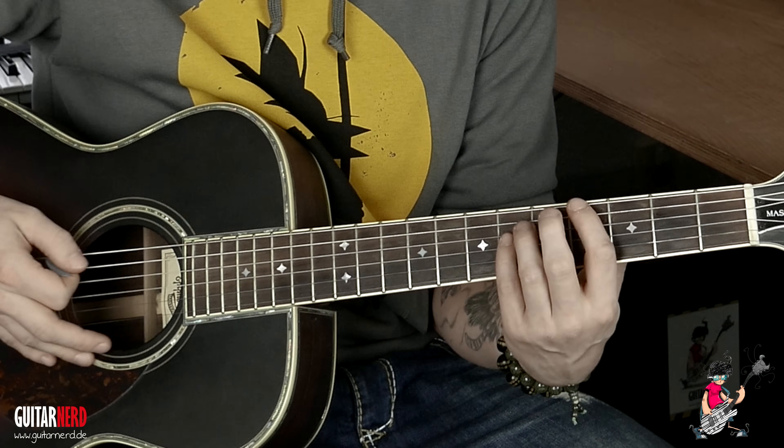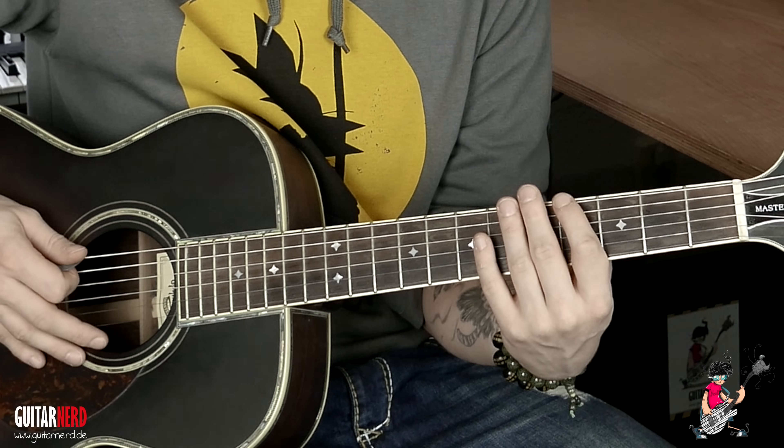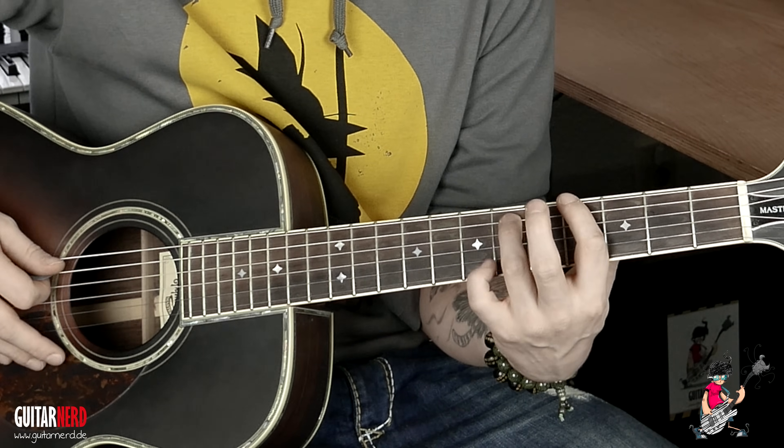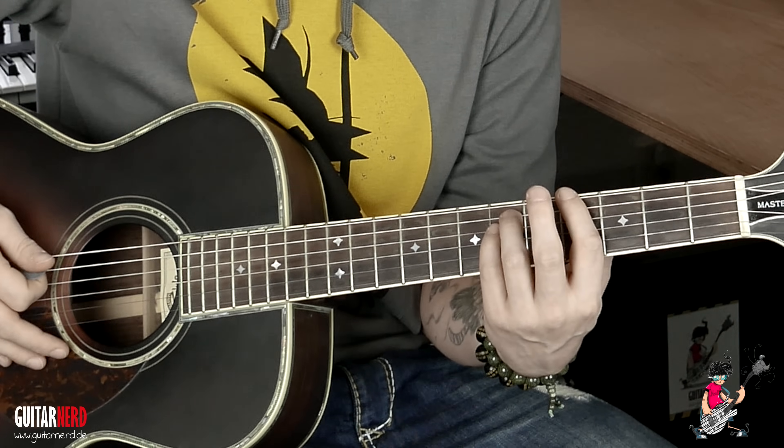Der nächste Akkord ist ein Gis-Power Chord. Zeigefinger auf den 4. Bund der E-Saite, Ringfinger auf den 6. Bund der A-Saite, und genau darunter wieder der kleine Finger. Also Standard Power Chord.